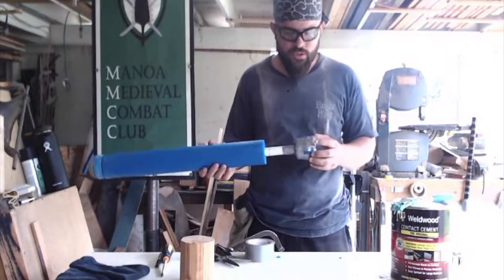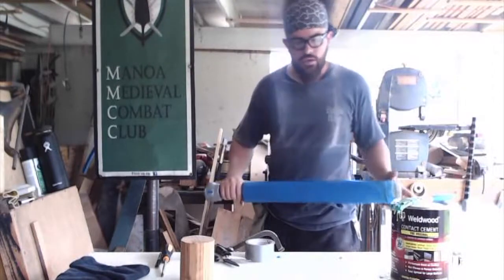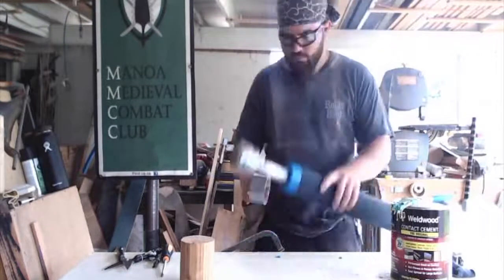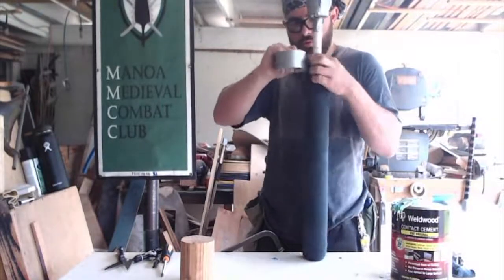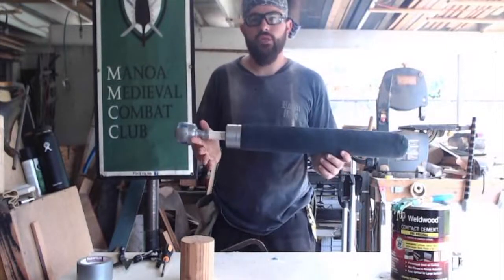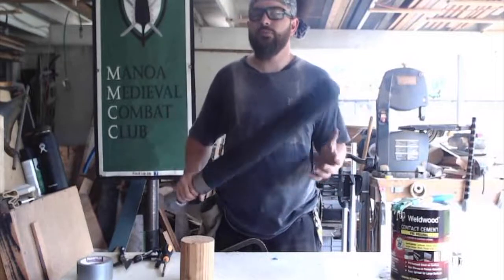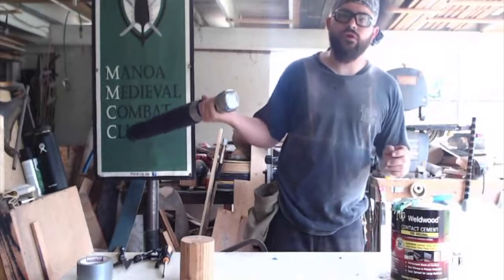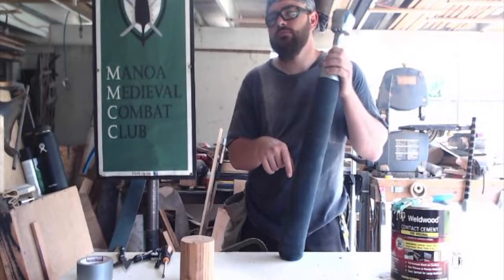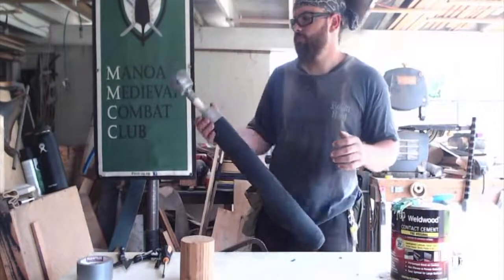Is it pretty? No. But it's cheap and it's relatively fast. So it's drying up a bit. I was able to get the sock on. That's it — it's a good basic club. The sock provides a little extra cushion and also protects the foam. It also looks a little nicer than just the exposed foam and pool noodle. Go check out Manoa Medieval Combat Club — we're on Facebook and have a bunch of videos. I hope you enjoyed the video. Like and subscribe. If you didn't like the video, comment below and let me know why — maybe I can improve.